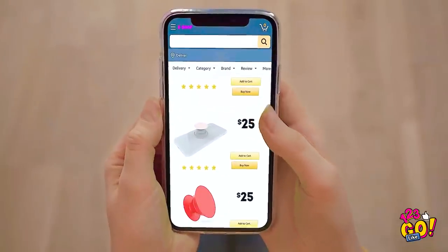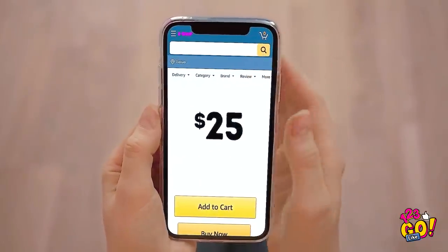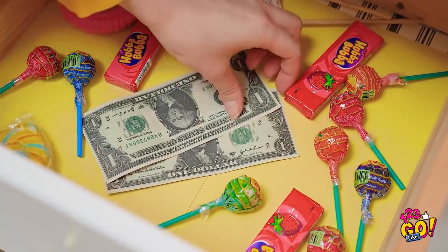Oh, these girls' phones look awesome! This one is especially beautiful! Think I can afford a popsocket like that? I've got some cash saved up! Two dollars definitely won't cut it. What a bummer, stupid money.